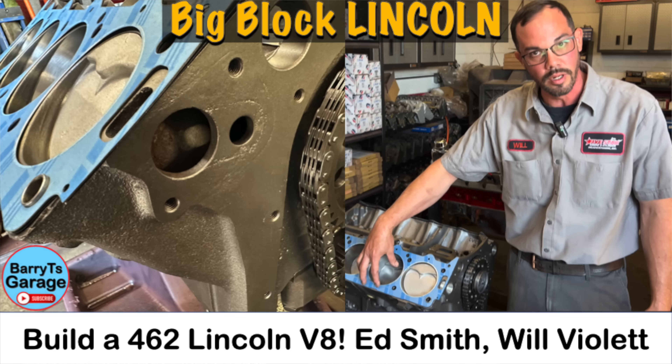Hey guys, welcome back to Barry T's Garage. I'm on my way to go grab some footage of an M.E.L. 430. We did a video a while back with Ed Smith and Will Violet over at Five Star Engines — they were putting together a Lincoln 462, and that's the last version of the M.E.L. engine series.